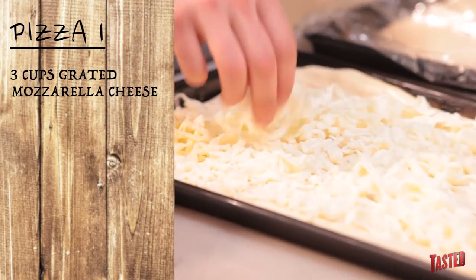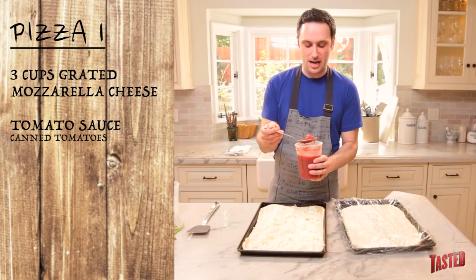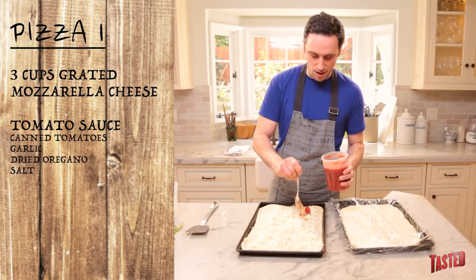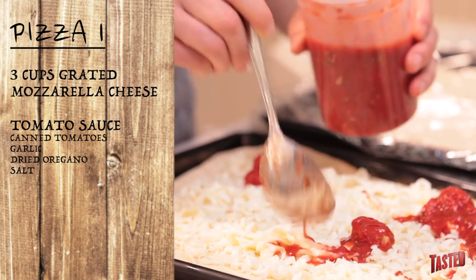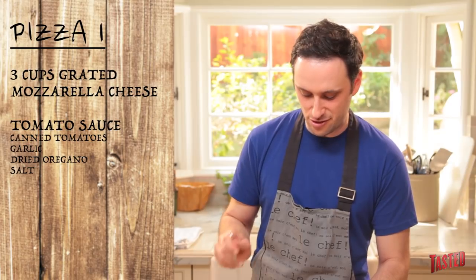Just kind of try to get some even distribution on your cheese. Then we've got sauce — this is just canned tomatoes, very roughly crushed by hand with some garlic, some dried oregano, and salt. We do little dollops of our sauce throughout. You don't want to go too aggressive — it's going to spread out as you go around. You'll end up with a really saucy pizza. I like a lot of sauce on my pie because I just like acidity.